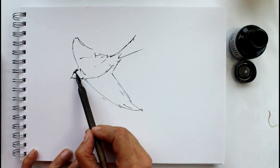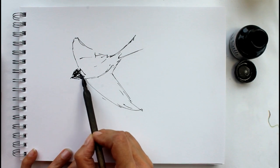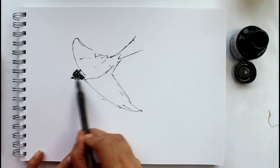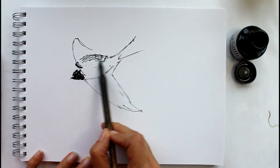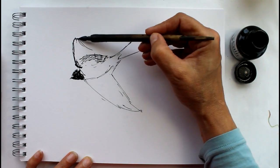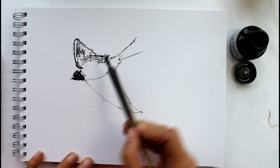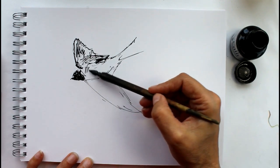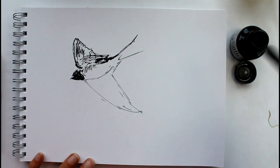I really wanted to talk to you about just getting some movement into your drawings by sketching very loosely and not putting too much detail in. When a little swallow is flying past at such speed you're not going to see every detail, you're not going to see every feather, you're not going to see the eye or the beak. So it's just really concentrating on getting some quick shapes down on the paper.